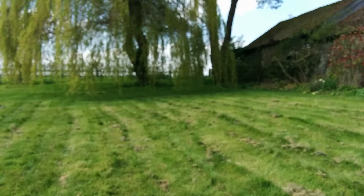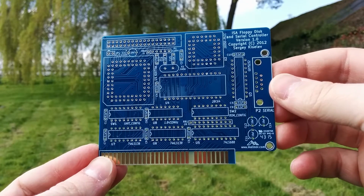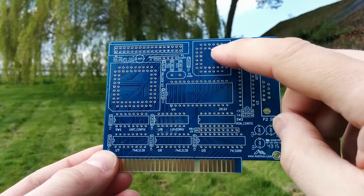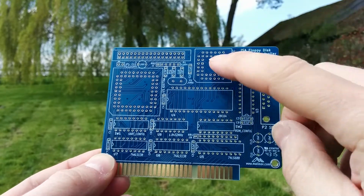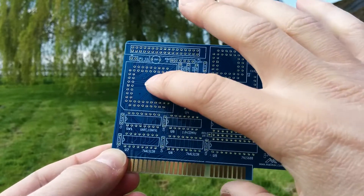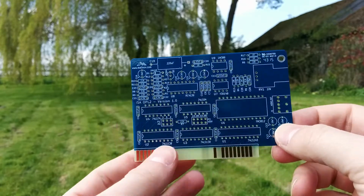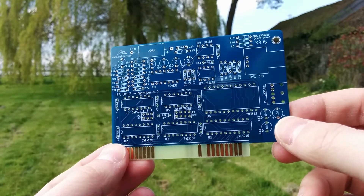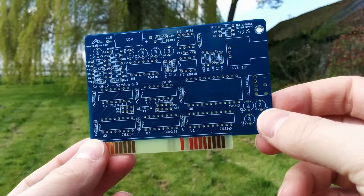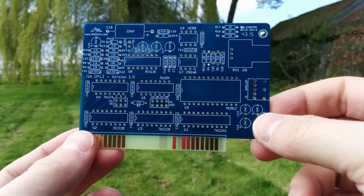I've got a couple of other cards for it. This one is another serial port — it uses a 16550, or actually I think I've got a 16750 to go in there, in PLCC format. It also has a floppy controller. And then finally, this board here has some analog electronics on it. This will be an OPL2 sound card, obviously essential for playing Commander Keen to get the music right.